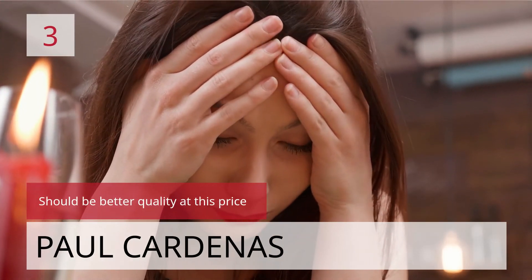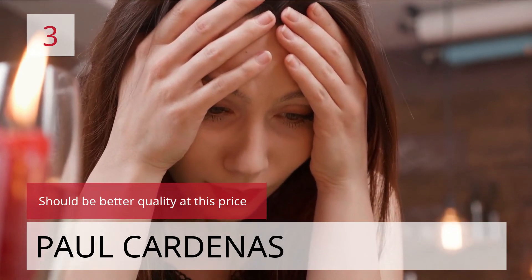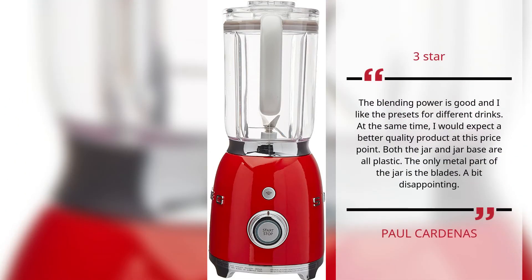Number 3. Should be better quality at this price. Paul Cardenas, 3 Stars. The blending power is good and I like the presets for different drinks. At the same time, I would expect a better quality product at this price point. Both the jar and jar base are all plastic. The only metal part of the jar is the blades. A bit disappointing. — Paul Cardenas.